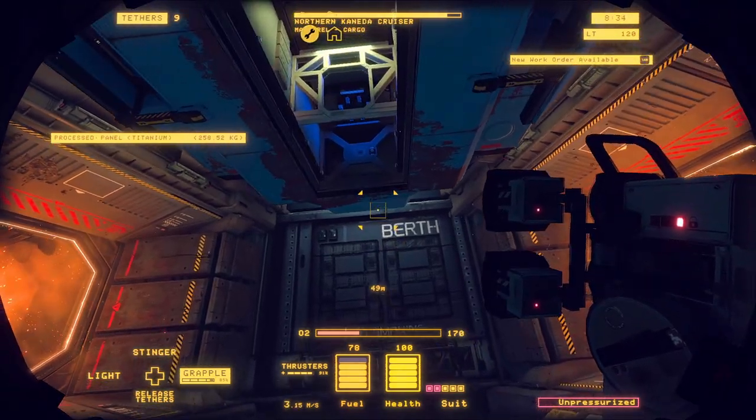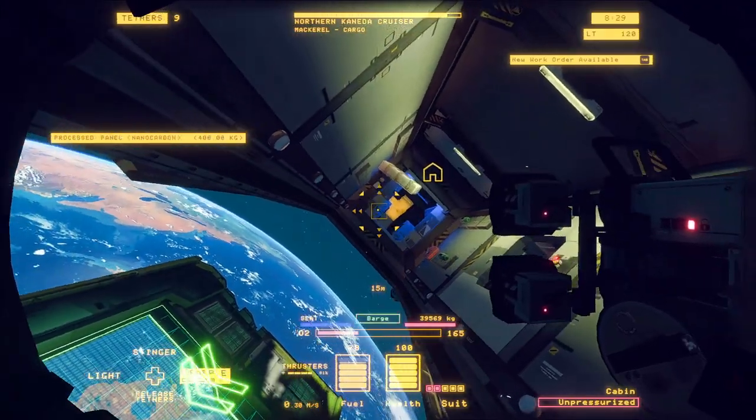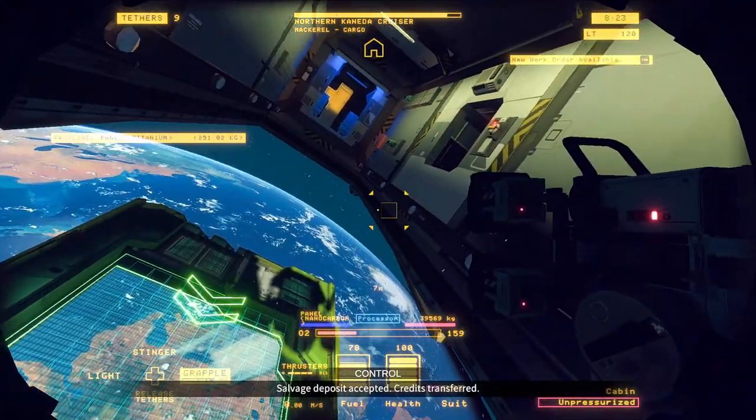Now we go back up, get the remainder of the cargo, pull the electronics off the walls, and take the chairs out of the cockpit. This is where you get those extra few credits from the simple work of stripping the base.